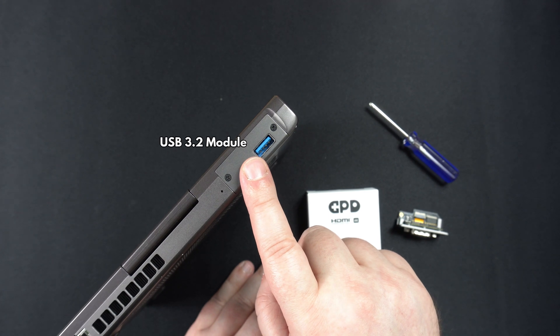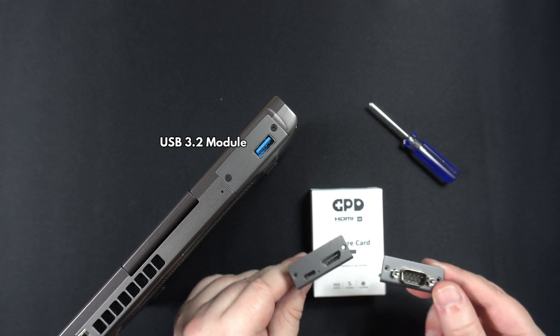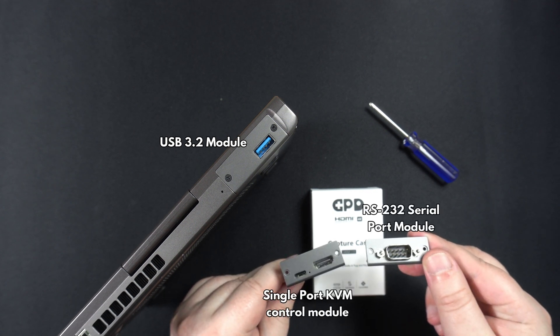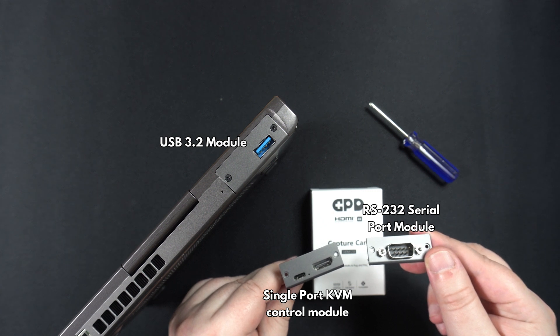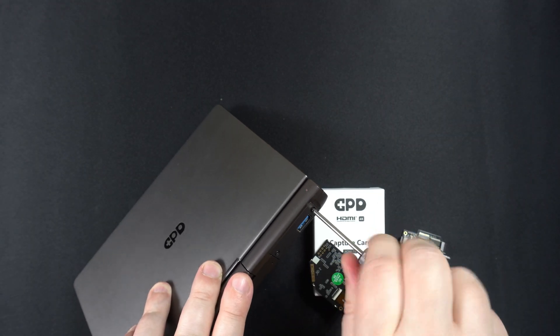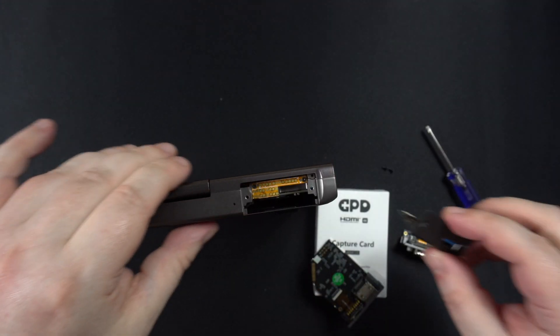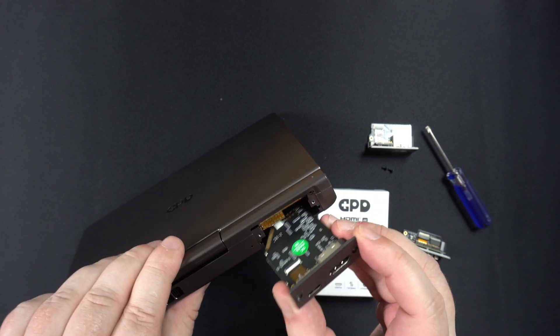The GPD Pocket 3 features a modular port, which allows you to swap the module to provide other input and output options. With the Pocket 3, you get the USB 3.2 module installed as standard. There are other options available to purchase separately, such as an RS-232 serial port for industry data communication, and a single-port KVM control module that has HDMI and USB support. Exchanging the modules is very easy — simply unscrew the two screws, remove the module, insert the replacement module, then screw it back in and you're ready to go.